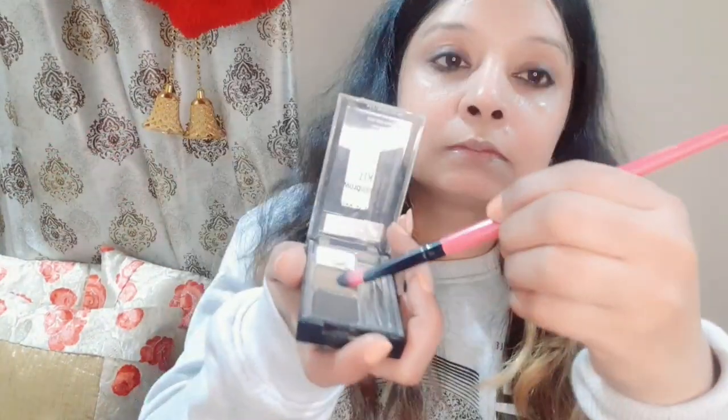Now I will use a spoolie. I have a Wet and Wild eyebrow filling kit in brown color for a natural, low-drama effect. We will fill in the eyebrows and use the spoolie to brush them out. Then I have a nice lip gloss — I am taking a shade that gives a very natural look.